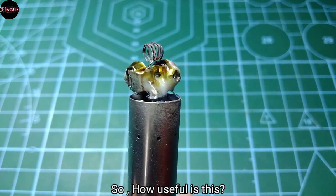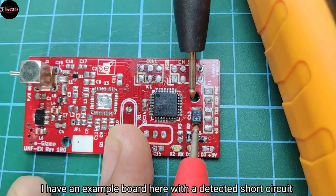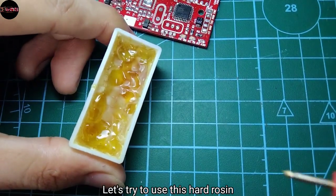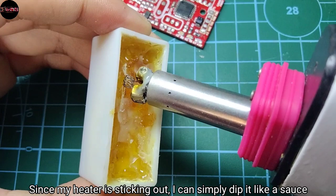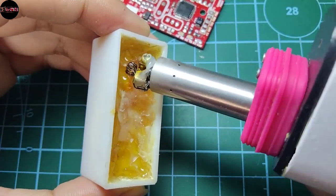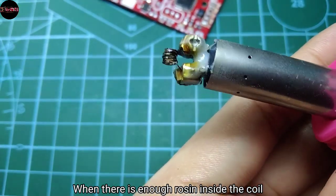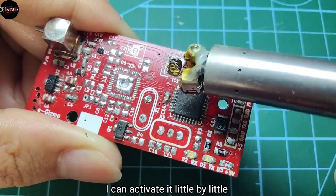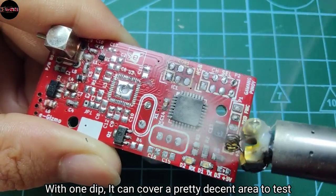So how useful is this? I have an example board here with a detected short circuit. At first it looks like the capacitor is causing the short, so let's try to use this hard rosin. Since my heater is sticking out, I can simply dip it like a sauce, and with one dip it can cover a pretty decent area to test.